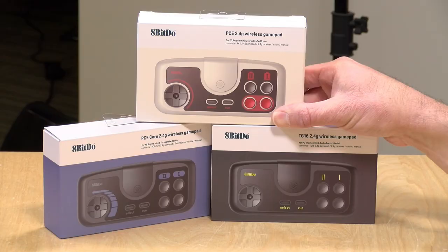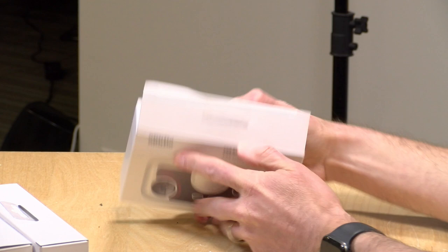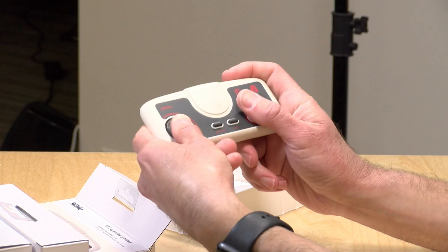So let's get to it now and take these things out of the box. Everyone on the live stream wanted me to take apart the PC Engine box first, so that's what we're going to run with. These were designed to work with the new mini consoles that just came out, and these are wireless controllers, as you can see. What you got here is your D-pad — feels pretty nice.